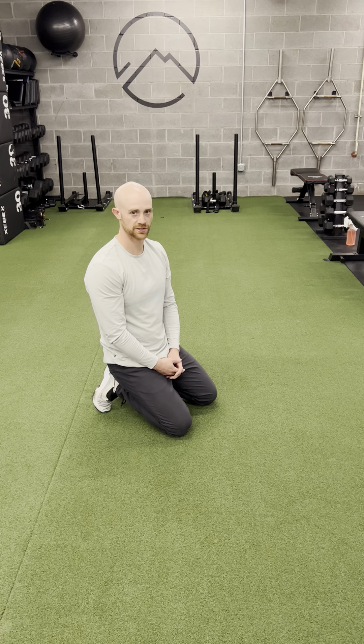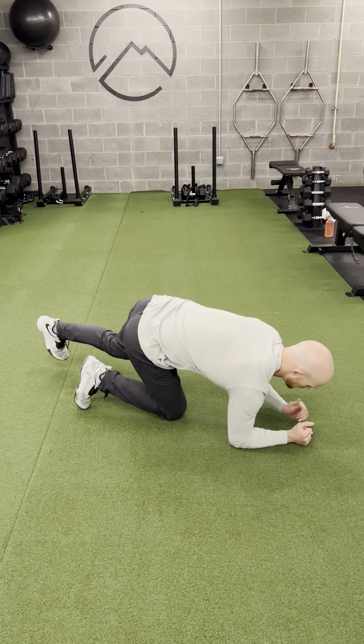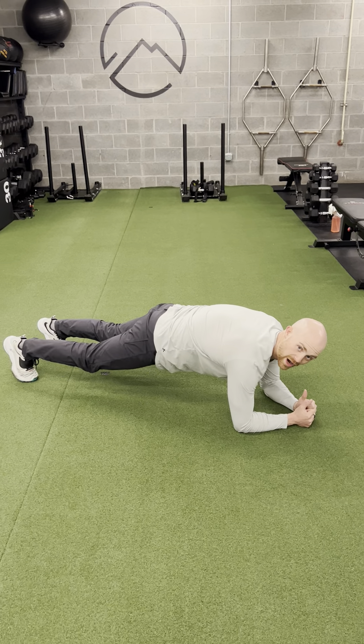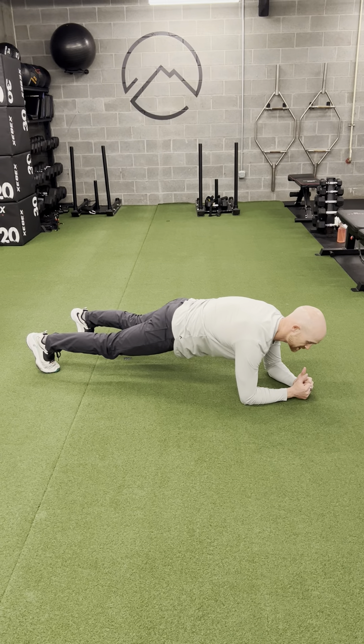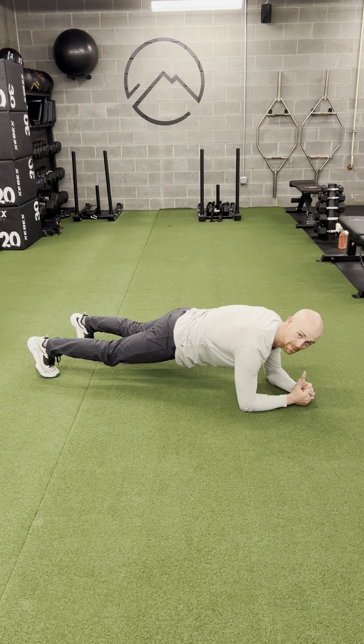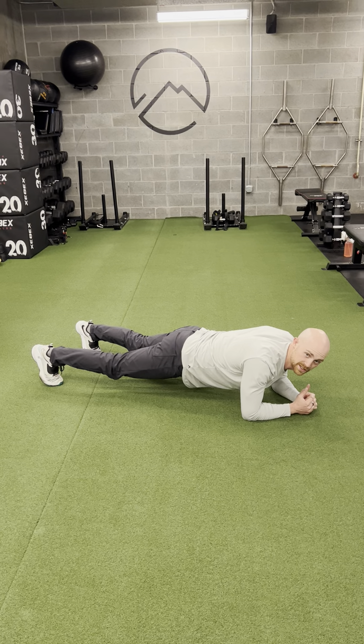This is the plank hold reach. I'm going to go into a forearm plank. I like my feet to be a little wider than hip-width, just to give me a solid base. I'm pushing into the big toes, and you want to push the middle of your back towards the ceiling, so I'm not just hanging out into the shoulder blades here.